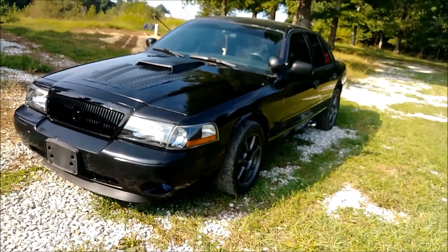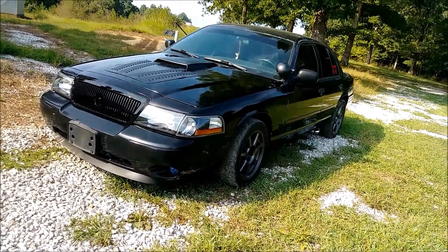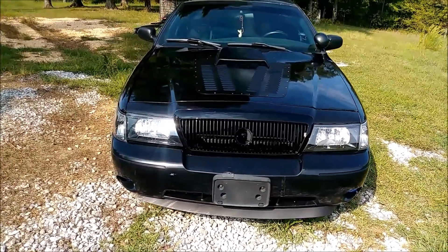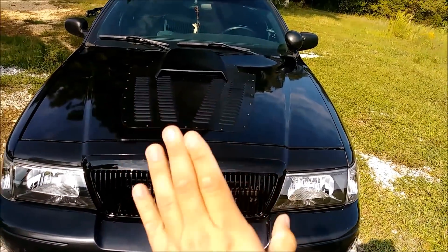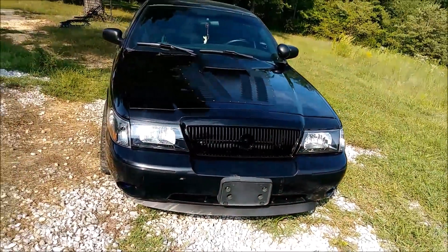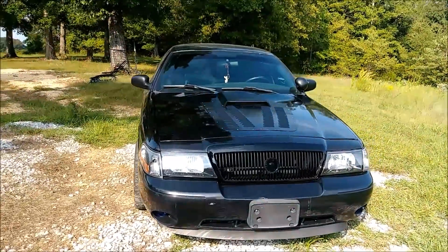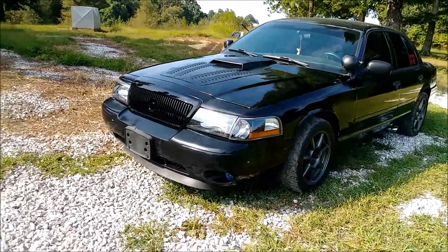All right guys, there it is — that is the complete look! It was actually one of the easiest installs you can probably do, just literally push down on the double-sided tape. The next hood scoop I'm going to be getting is actually a four-inch cowl hood scoop. It's not a full hood — it's essentially going to take up the vent area and cowl up about four inches. So if any of you guys ever wonder what that would look like on the Crown Vic, you will see once I install that. But for now I'm going to be rocking this Mustang GT hood scoop — it doesn't look bad at all and the more you look at it the more it grows on you.